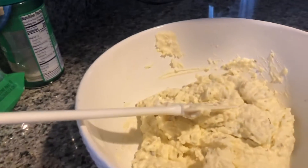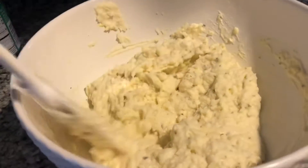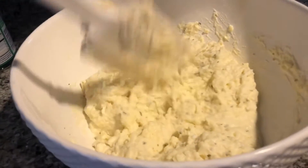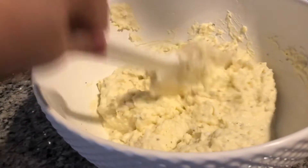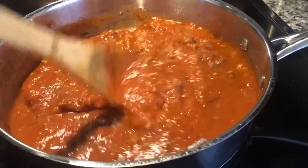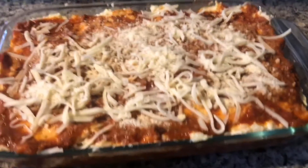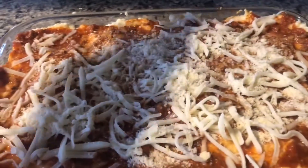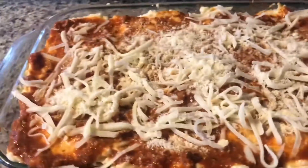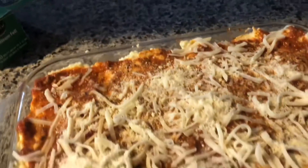Ricotta cheese hinalo ko sya, tapos isang egg, tapos parsley. So ayan na guys. Charge na natin. So ito na guys, ibik na natin ng 350 degrees for one hour. And then takpan natin ng aluminum foil — para hindi sya mag-stick sa cheese.